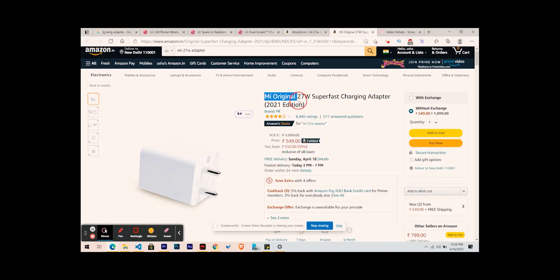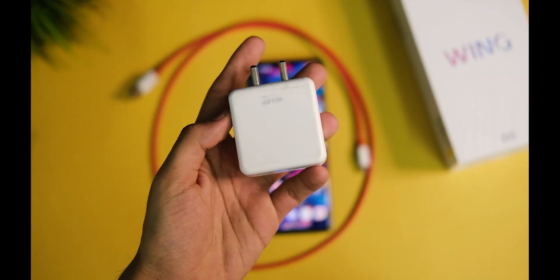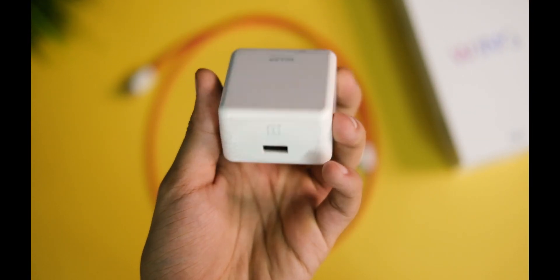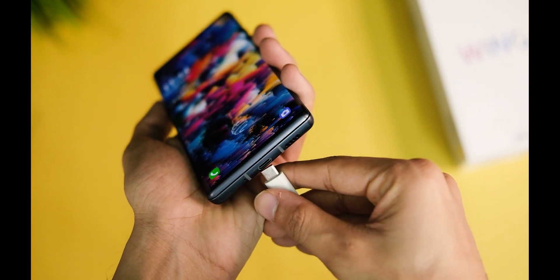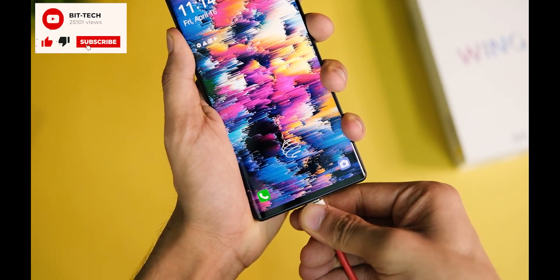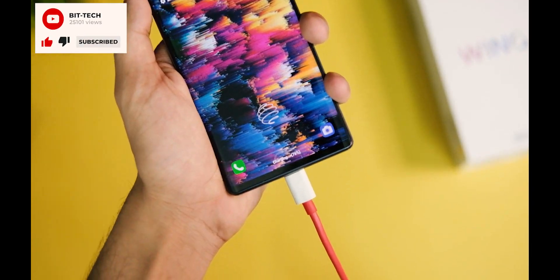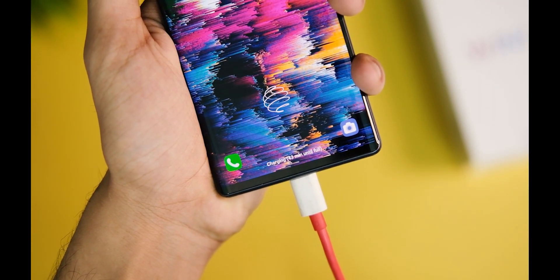Does that mean none of the other fast chargers will work? First of all, I tested Warp Charge 30, and this one also charges the LG Wing quite slowly — so that's not the ideal one. It charged the device around 5% in 10 minutes, so you can expect slow charging overall. It will take around two and a half to three hours roughly, which is way too much.